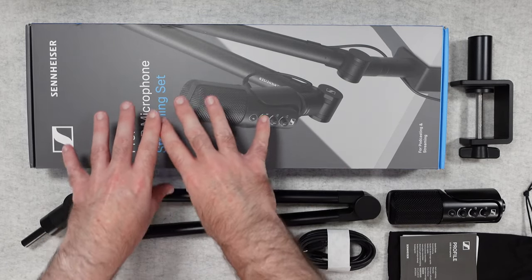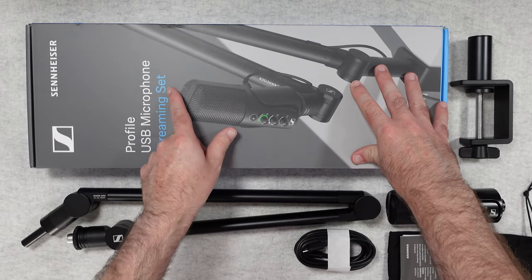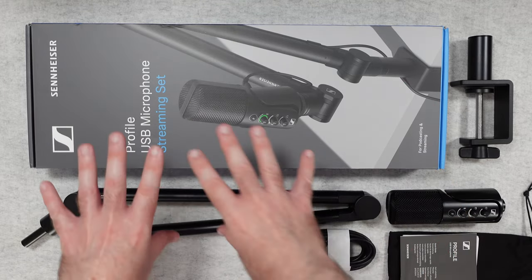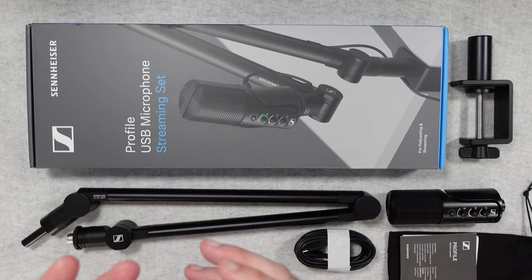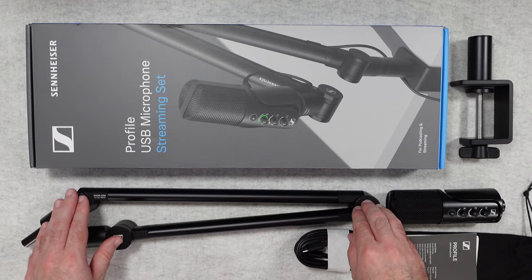First of all I just want to point out it comes supplied in this box, and this is the streaming set version. You can buy the microphone by itself, but this particular set includes the microphone and also the microphone arm as well.